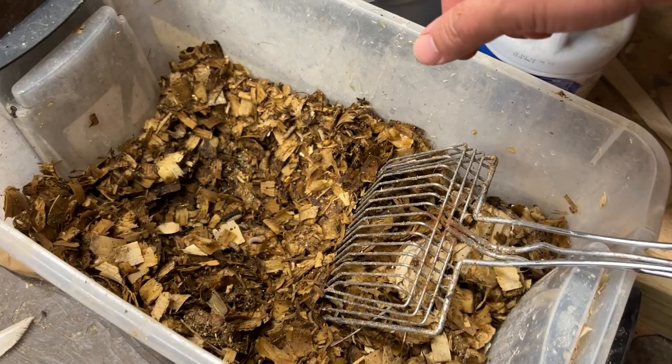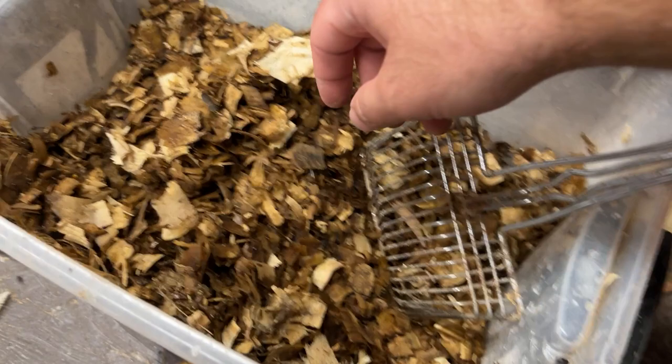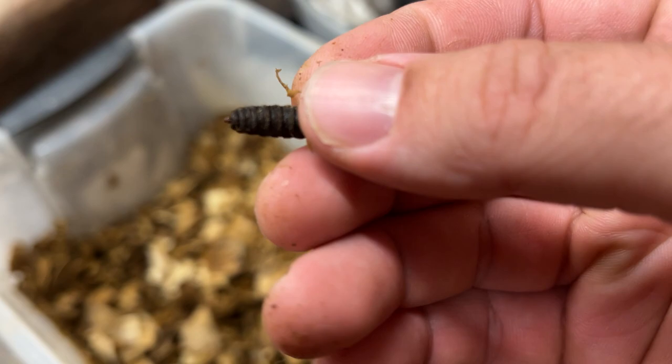Hey guys, check it out. So this is my black soldier fly test bin and I was kind of digging around in here a little bit. Being that it's 72 degrees Fahrenheit here, these guys are really thriving. And here's one on top that's pupated and he's kind of ready to turn into a black soldier fly.